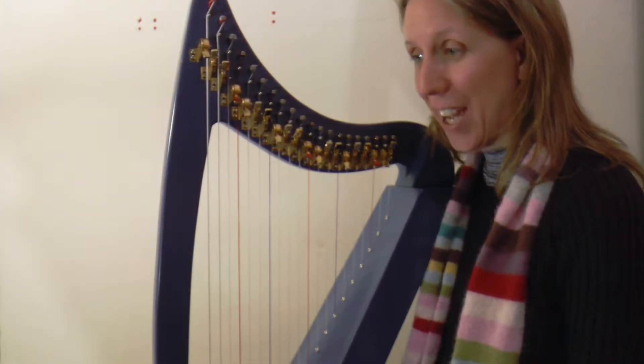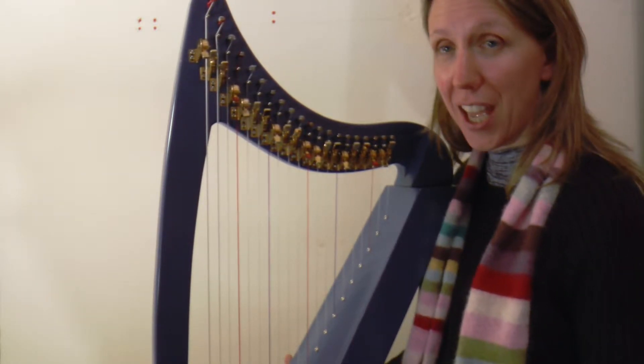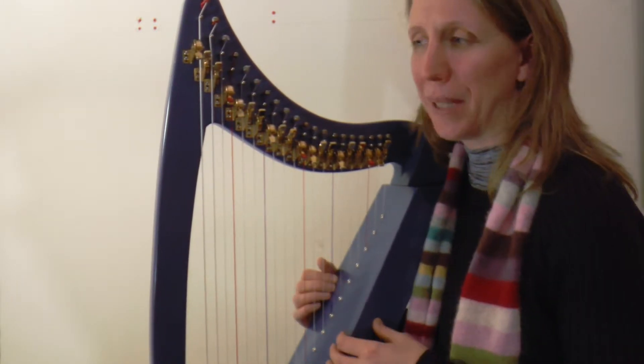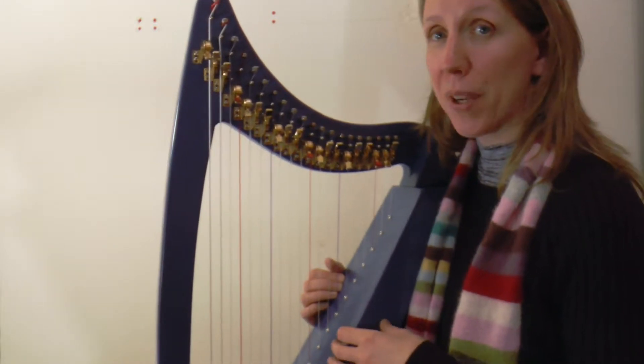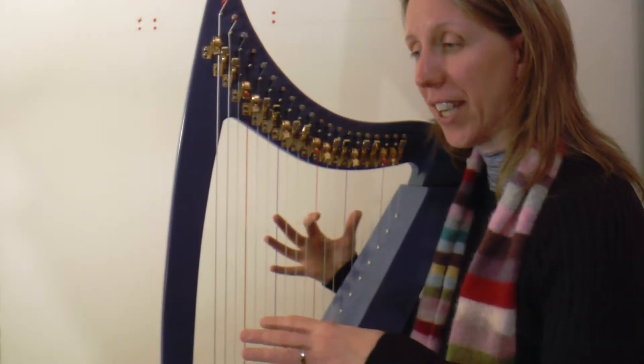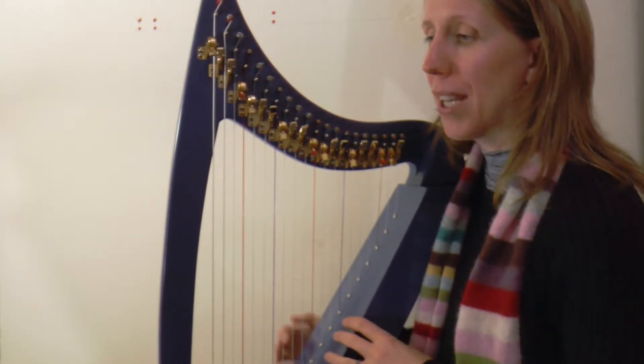Welcome to day 29 of our January challenge and our play-along videos. We've been working on my slightly daft little piece called 'The Good Boys Lunch.' What we're going to do is just do our transition into the final back-to-our-G-section, our beginning start, and it's got that little ending on.